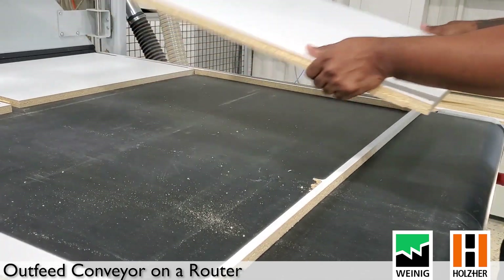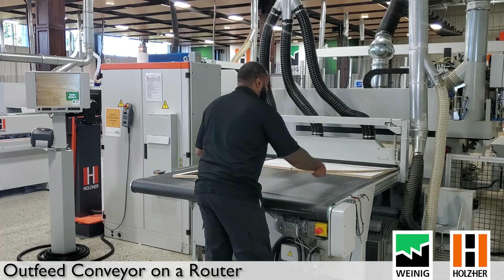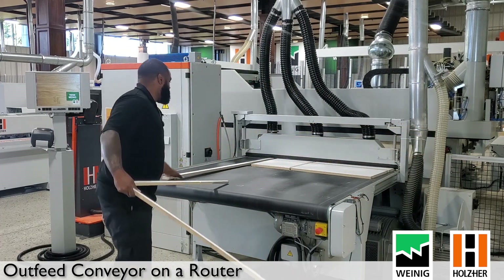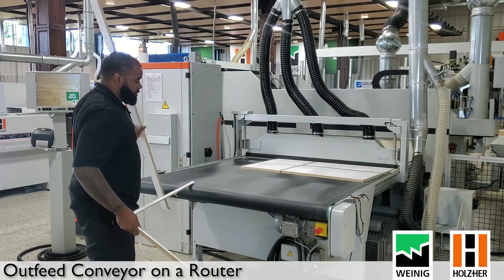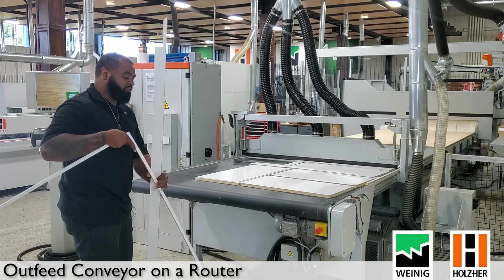As I'm grabbing the last piece — this trim piece here — and as I break it off and take it off, the panels will continue to feed forward as I remove material off the conveyor belt.